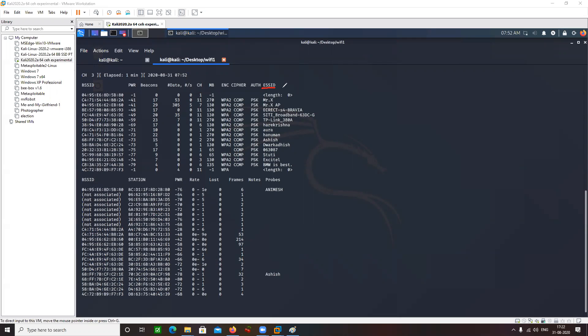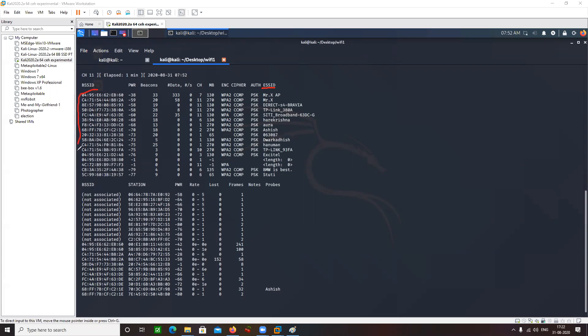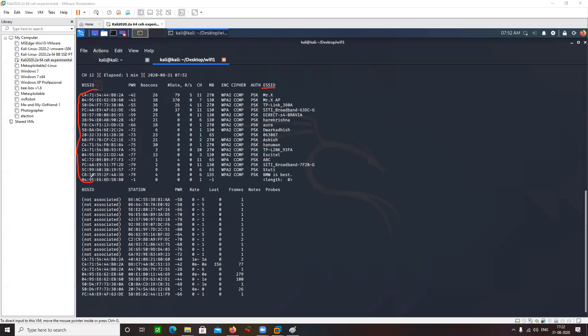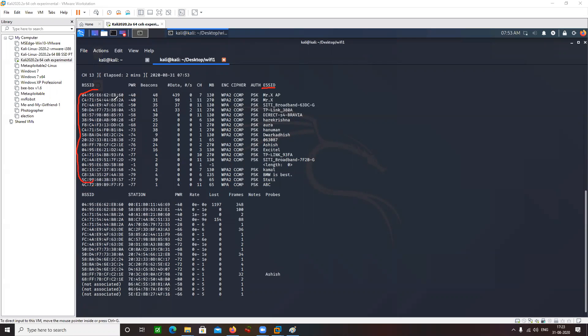Can you see what BSSID means? Can you try to infer something from this output? BSSID is basically the MAC address of your target router. MAC address is a 48-bit hexadecimal address. You can see here that these are 48 bits in hexadecimal format.